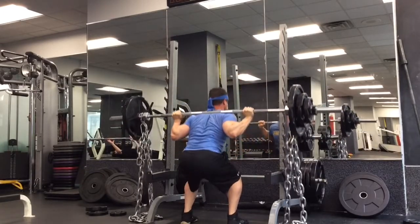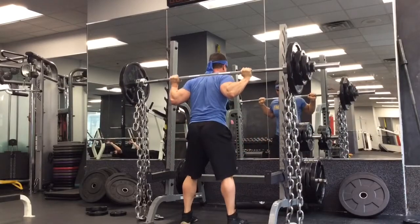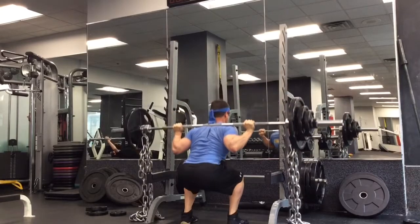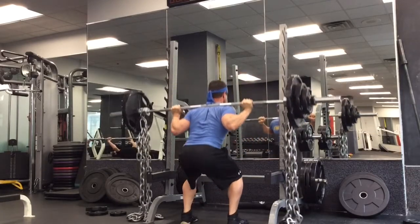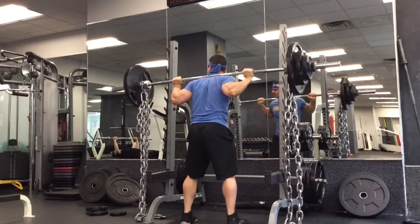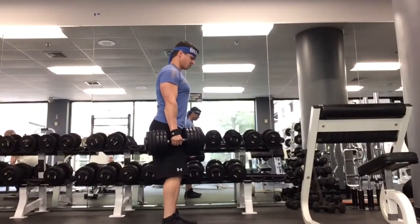We're going to keep our fingers around — I typically put my middle finger around there. Play around with it to do what's best for you. We're going to tuck our lats down and pin it up from there.